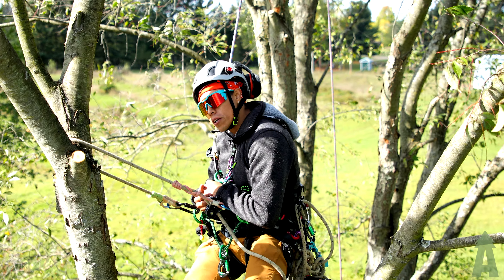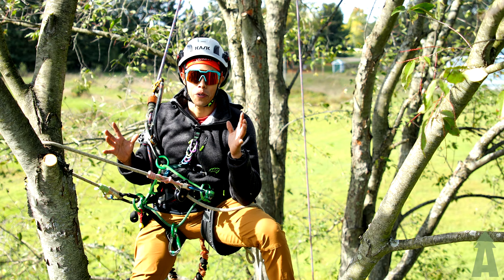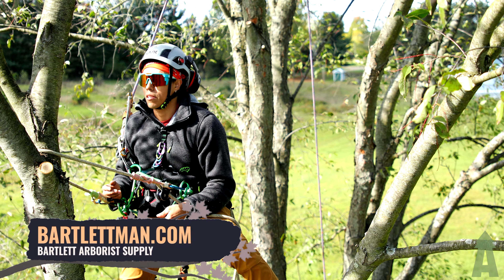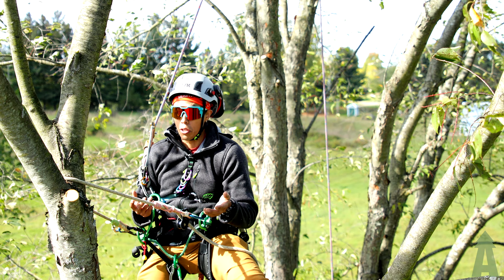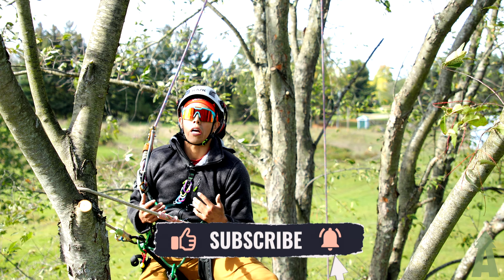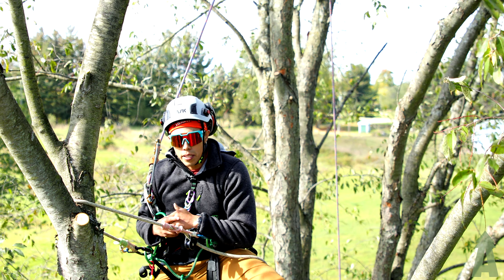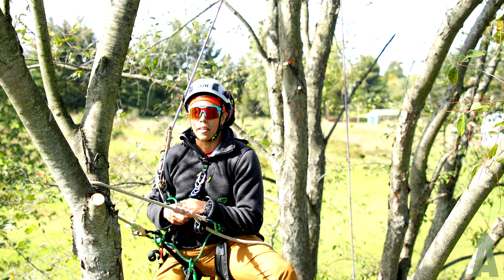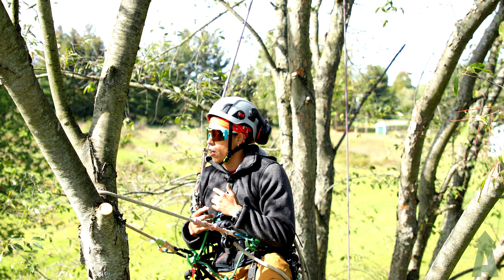Welcome back to Bartlett Arborist Supply. In today's video we're going to be talking about the Beast Horn redirect — one of our very own here from Michigan, Joey Drinkhorn, shout out to you for this redirect called the Beast Horn. It's a super solid redirect. I've used it a few times during some large oak prunes and it came in super handy, so we're going to recreate and show it to you.